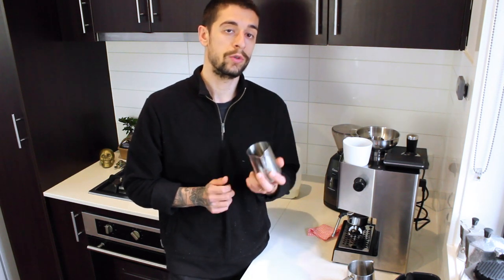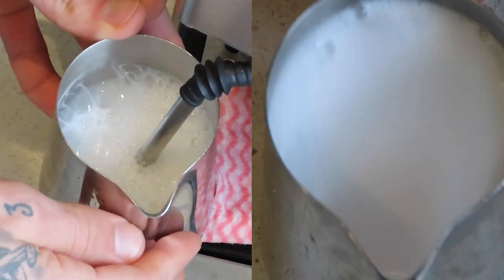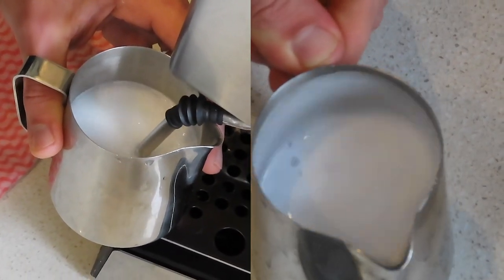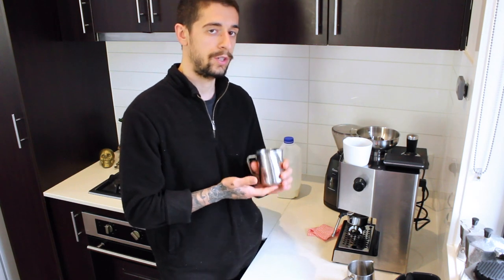Two very common mistakes that people make when frothing milk are putting too much air into the milk, resulting in a very frothy and bubbly milk, or too little air, resulting in a very thin and watery milk. The best way to avoid that is to have the jug and the steam wand properly aligned and in the right place.